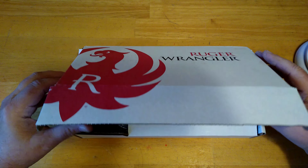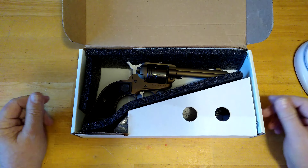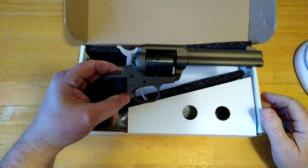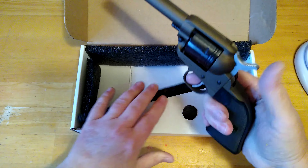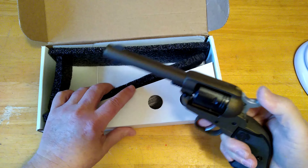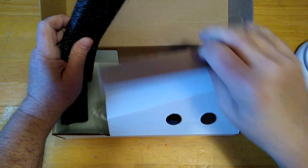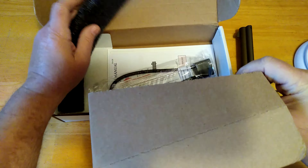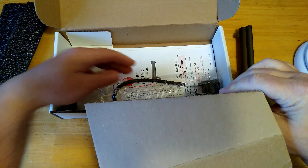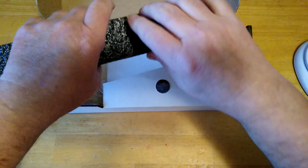We'll just unbox it here. I have unboxed this and taken it out and shot it, but this is pretty well the way it came in the box — it was in a plastic bag. You have the revolver itself, and I got the one in what they call burnt bronze. Inside the box you basically have your paperwork, gun lock, and that's pretty much it.